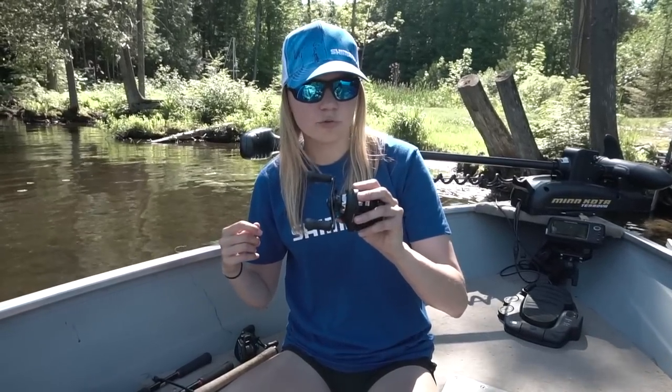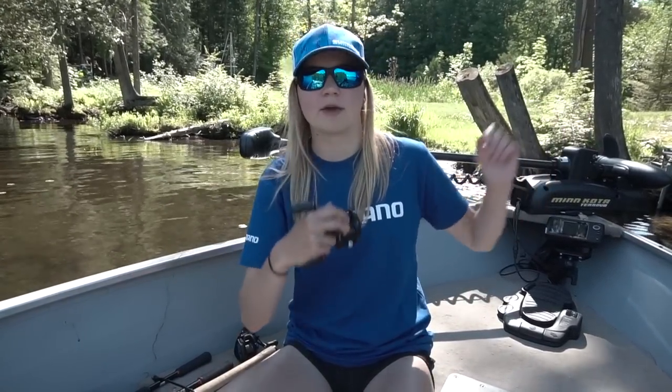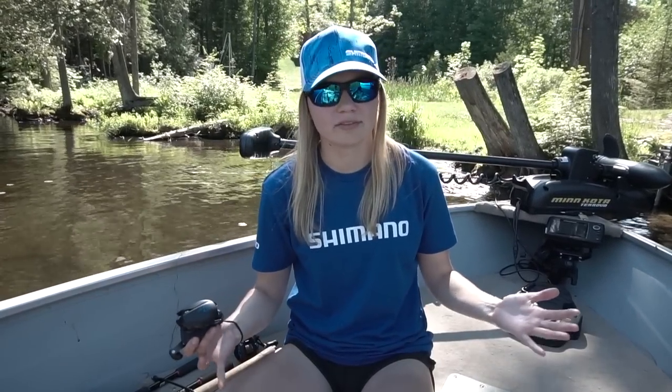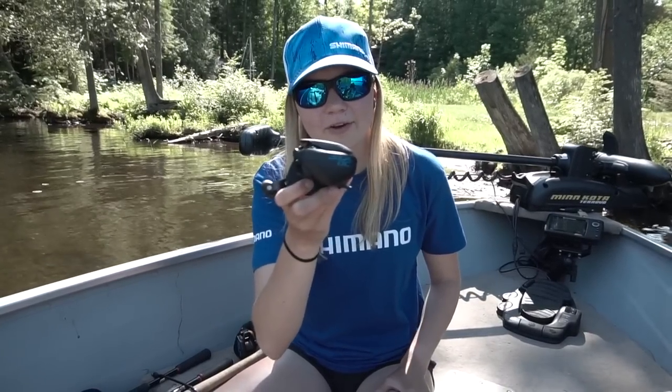Shimano has been able to make the DC technology a lot more affordable to the American market. Previously, before the Corrado DC and the SLX DC, you would have to go to Japan and buy DC reels if you wanted one — and you could spend a lot of money. I've seen reels that cost $700 with DC technology, which is absolutely insane. So this reel is a lot more affordable, even more affordable than the Corrado DC.